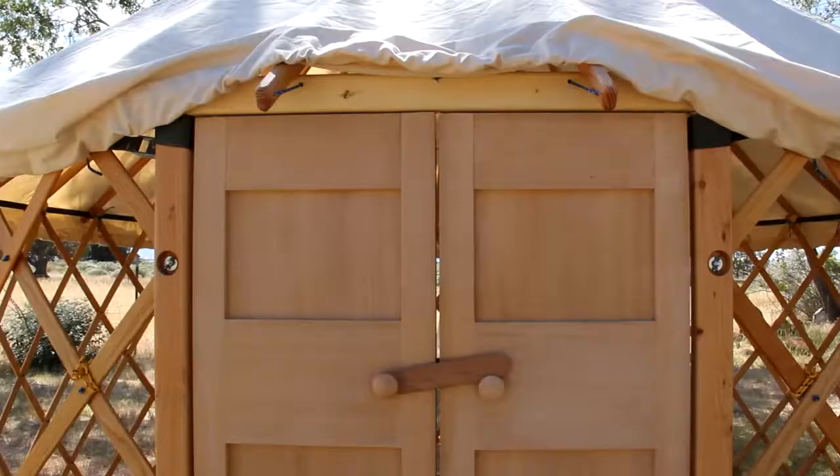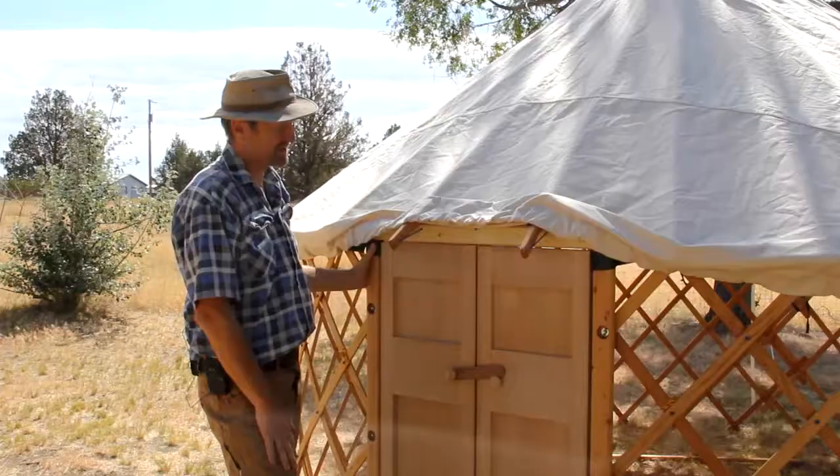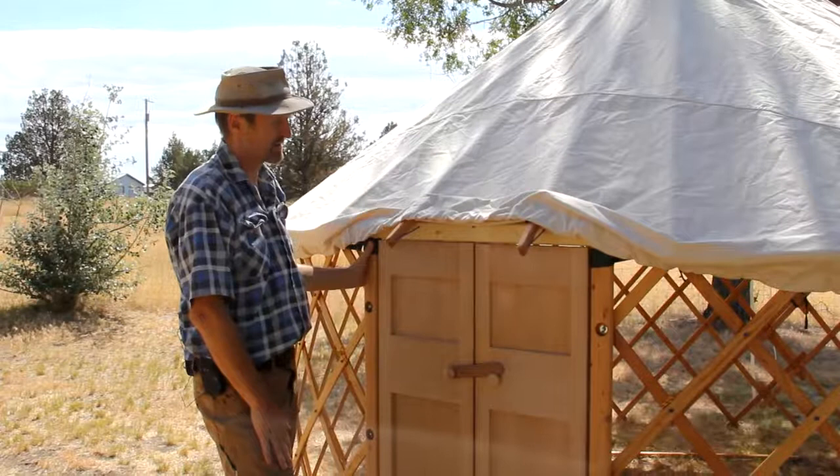Here are our wooden doors. Early on we decided to go for two double doors rather than having one large single door, mostly because of our ethos with camping yurts that everything must be portable and easy to set up, easy to take down and must be lightweight.